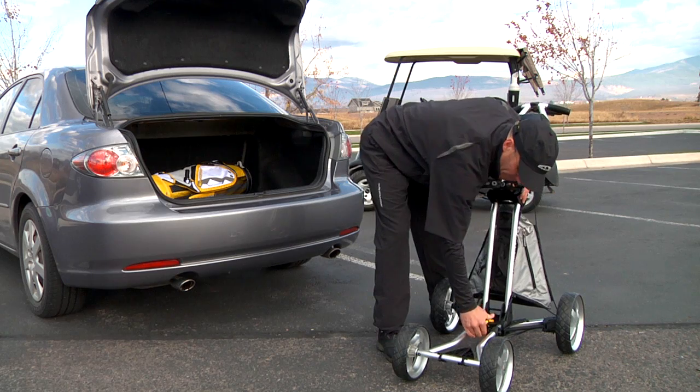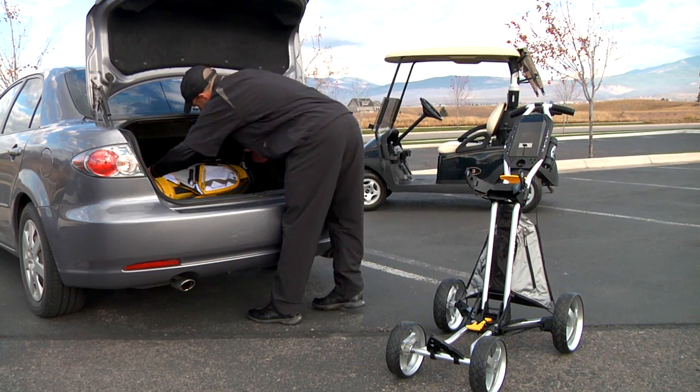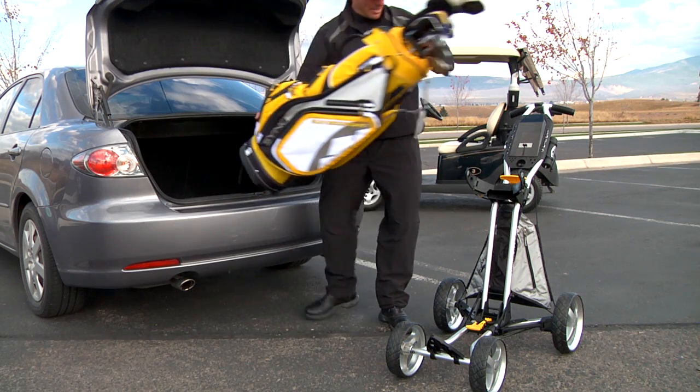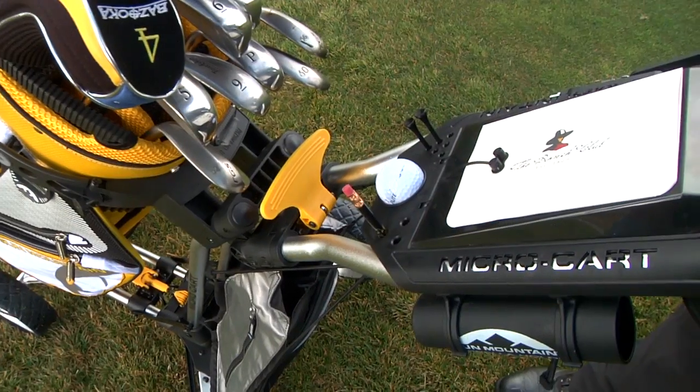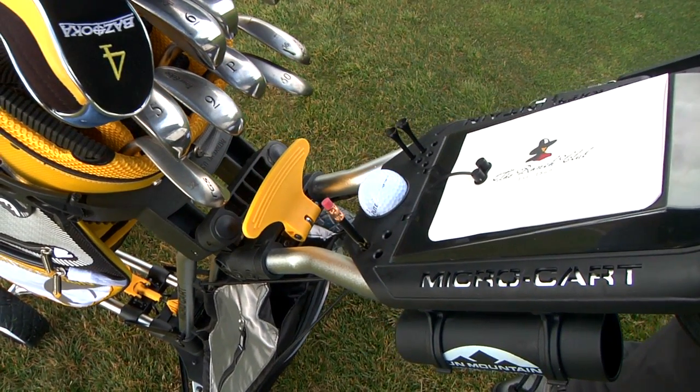The small folded footprint and light weight of Micro Cart make it easy to get in and out of a vehicle. Micro Cart comes with no assembly required and folds and unfolds in two easy motions. The new and improved Micro Cart comes standard with the easy latch for hassle-free handle height adjustment.